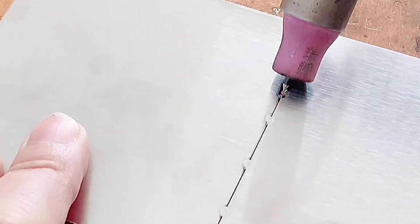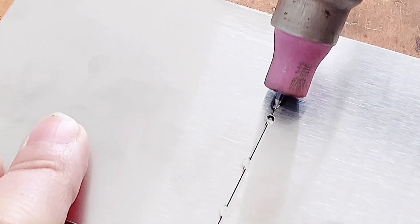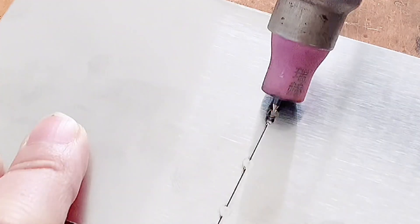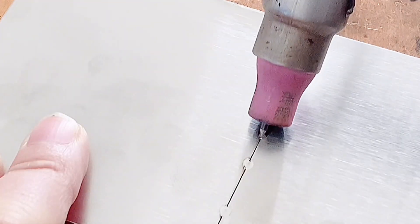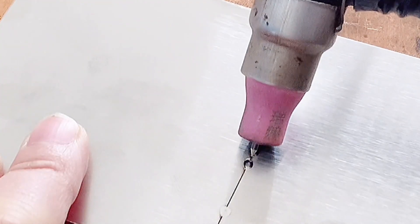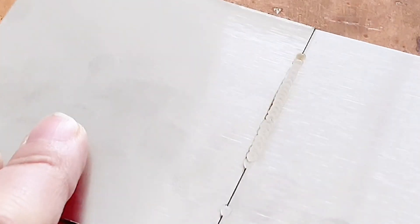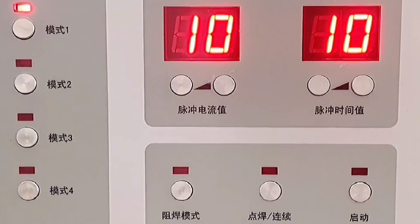If full welding is required, move the welding torch evenly along the solder joints that have already been formed. Because the heat controlled by the welding machine is relatively accurate, each solder joint output is equal and consistent. After the whole welding is completed, each solder joint is wide, bright, uniform in size, very flat and beautiful, and does not require post polishing.